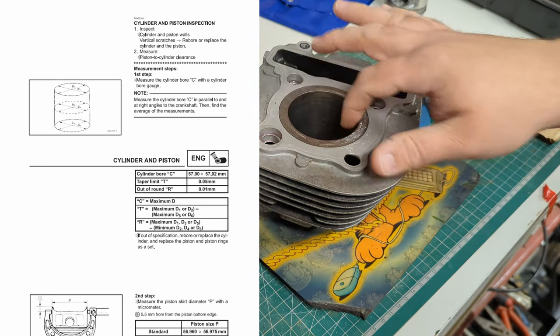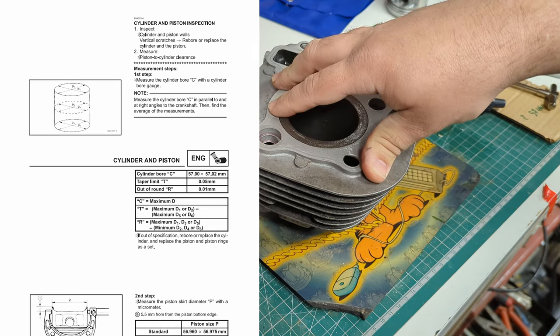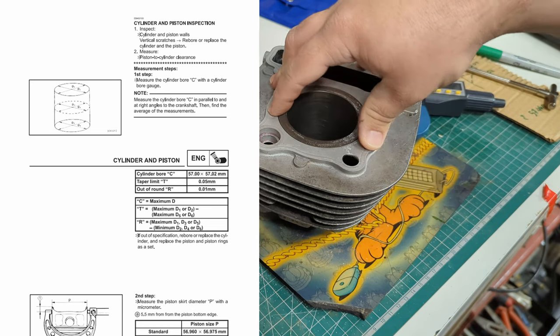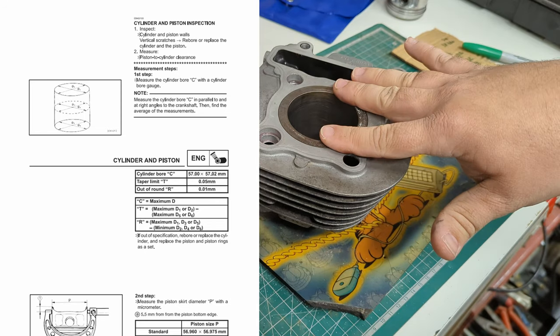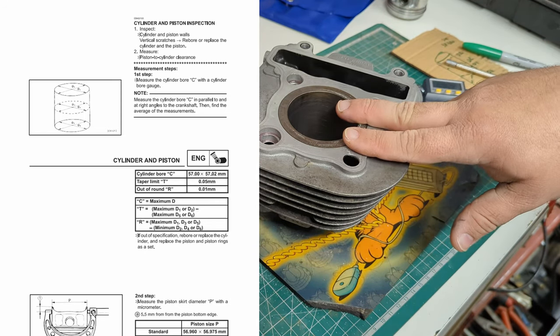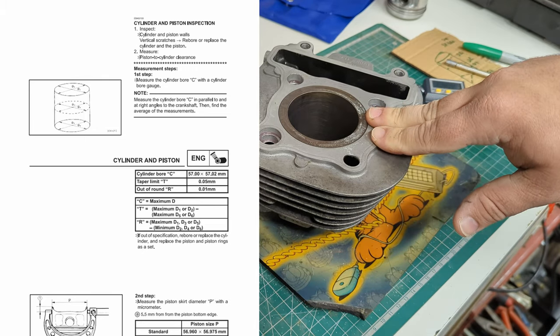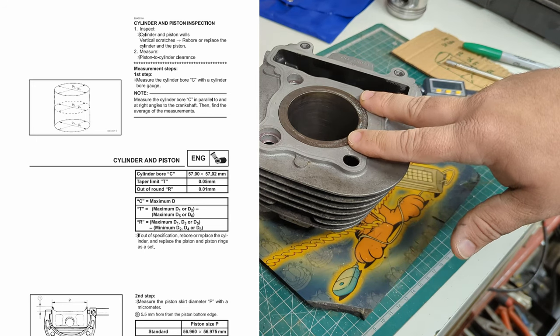I happen to know this absolutely does need some work. I sent it off to a machine shop — big shout out to Antig Engineering in Gloucester. They had a look at it, they could do the work, but the thing we've been struggling to find is a piston. Both I, them, and a couple of other engineering shops have really struggled to find a piston for this.